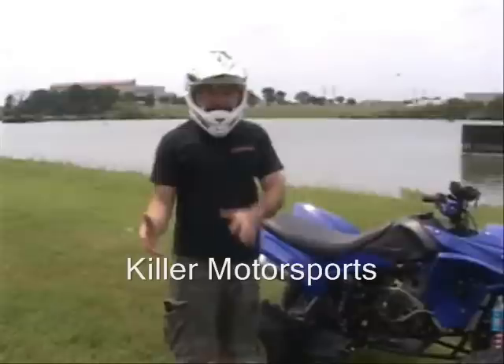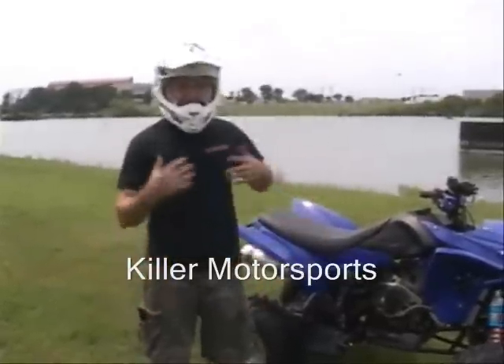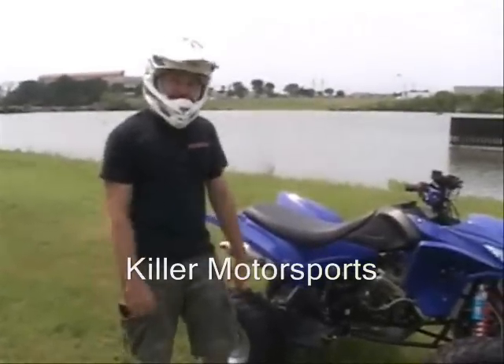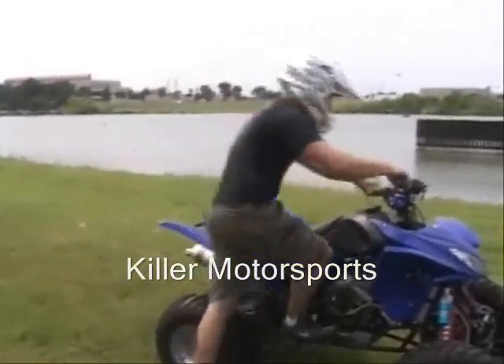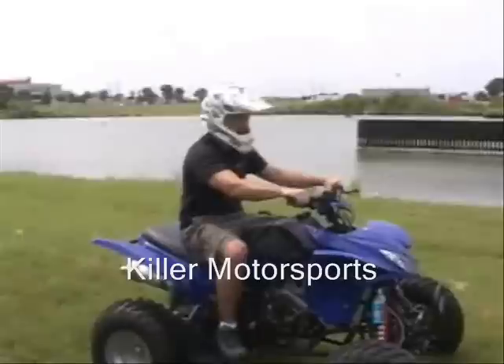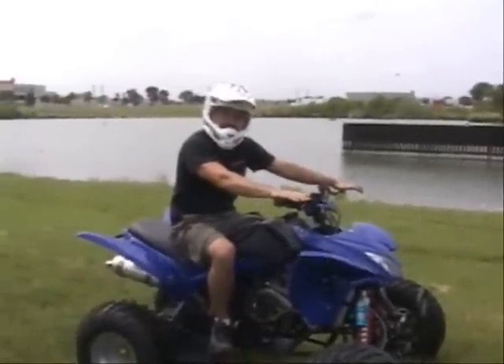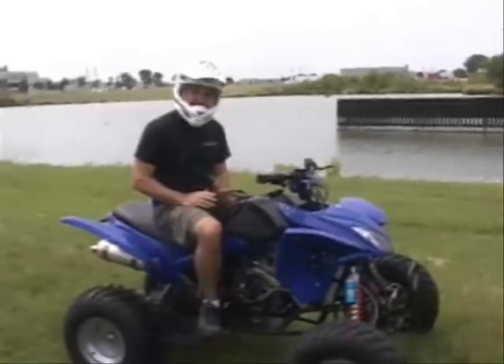I've actually done it that way before and had stuff land on top of me — handlebars hit me right here before and it hurts and it gets ugly. So make sure you lean the right way. Next thing we're going to show you is how to actually lean on the ATV when you're going up a hill and when you're going down a hill.